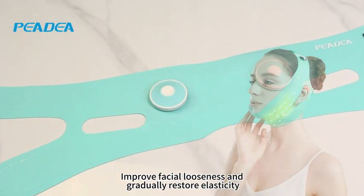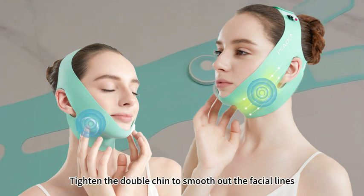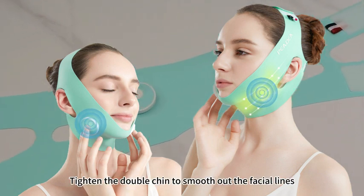Petia Double Sheen Reducer. Improve facial looseness and gradually restore elasticity. Tighten the double chin to smooth out the facial lines.